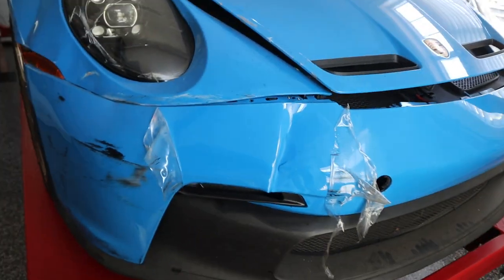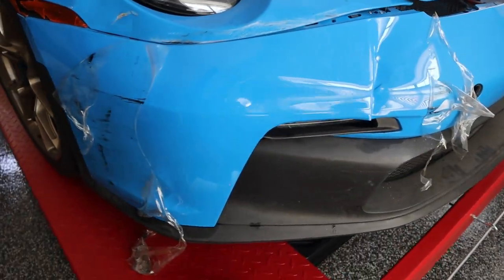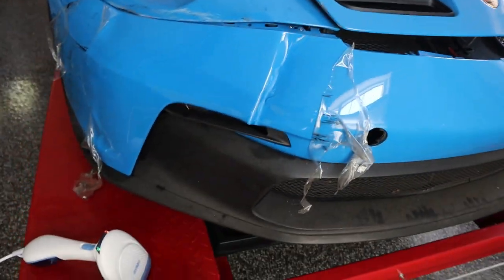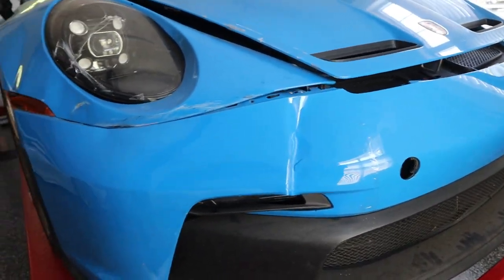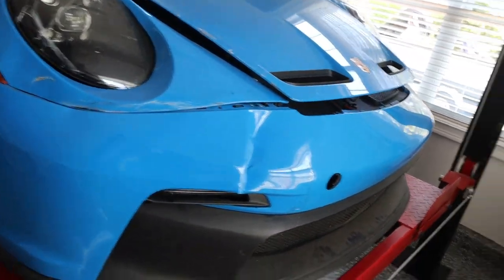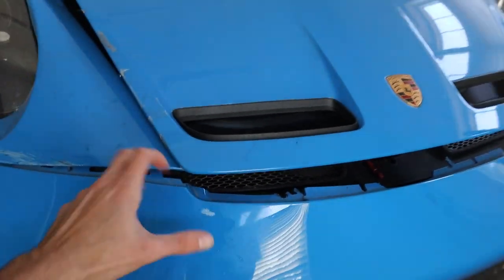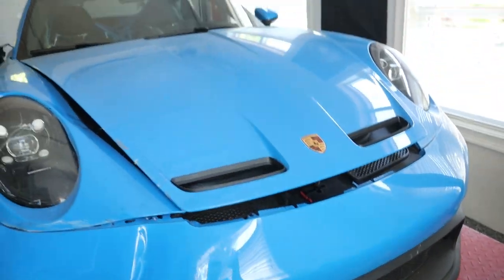Look at that bumper. So crazy how much damage PPF can save. If this bumper didn't get completely bent and all these clips broke — I mean, obviously there's a lot more to it — but this paint is fine. Completely fine. Some residue was left because I rushed to get it off, but wow. Crazy. So I am dreading to do this hood. This is a big piece, but let's do it.